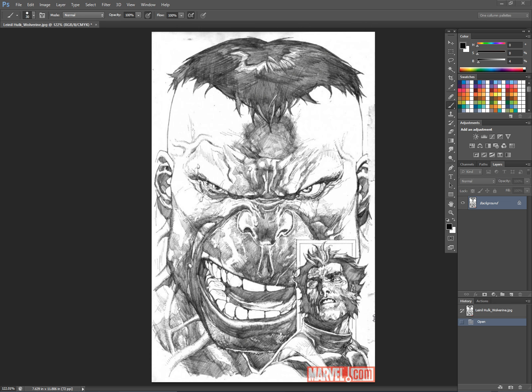So this is an image that was obviously off of marvel.com. I just Google searched — I was looking up Leinil, I don't know how to pronounce his name, but Leinil Francis Yu — and this image came up, and it was very striking. Hulk is one of my favorites, and it's got Wolverine down in the corner there, so that's always going to be good too.